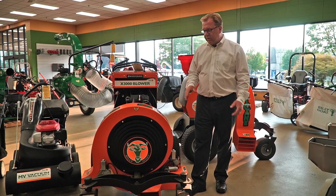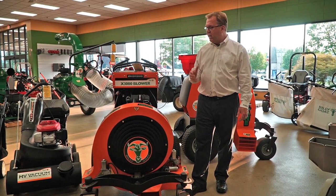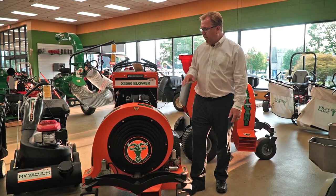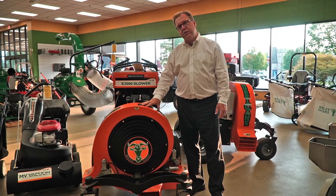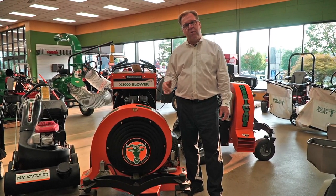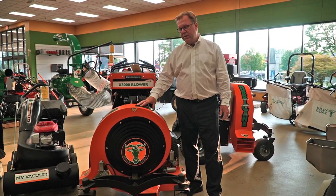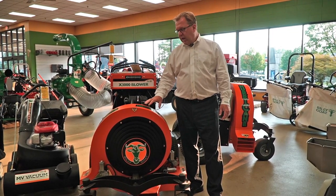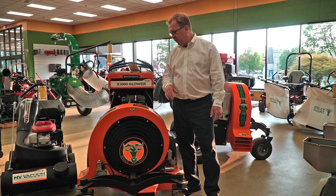The X3000 is a little smaller and more compact depending on the use. A lot of times people say they just want the big one, but these are gaining in popularity for year-round use. If you've got a big apartment complex where you're blowing clippings off the sidewalks after mowing or edging, this has got plenty of power and will get the job done. Depending on the application, there's definitely a use for either model.